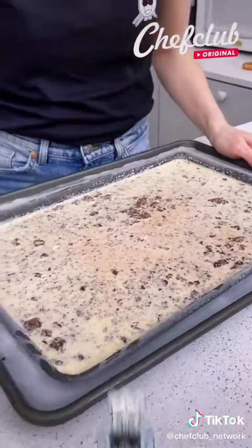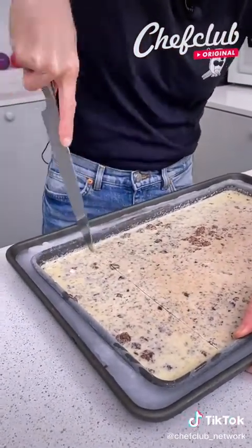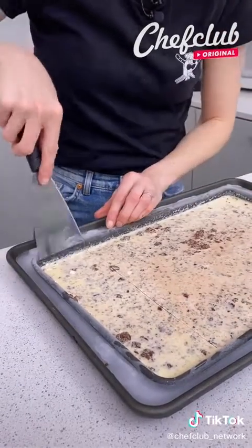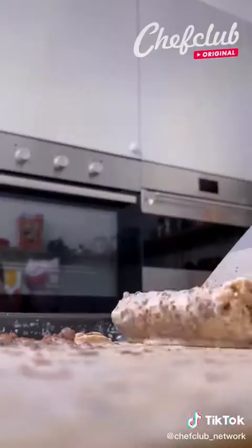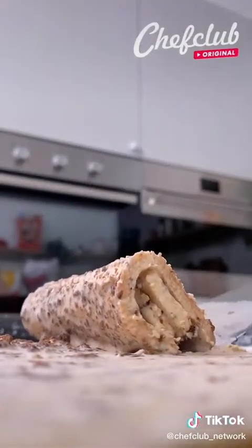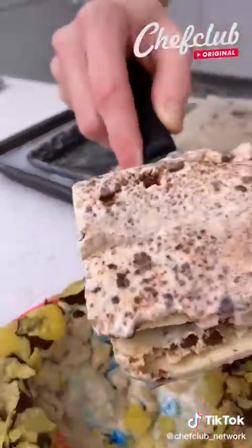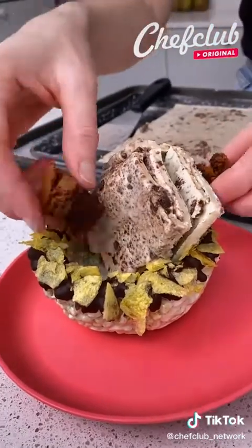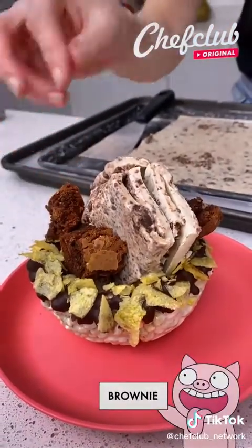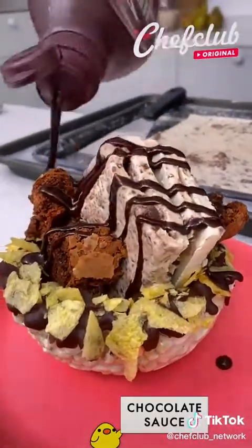Now our ice cream has frozen and I'm going to slice it. All you need is a small spatula and we're just going to roll our ice cream up. Now we're going to take our ice cream roll and place it into our cereal marshmallow bowl. We'll add some extra fudgy brownies and some chocolate syrup.